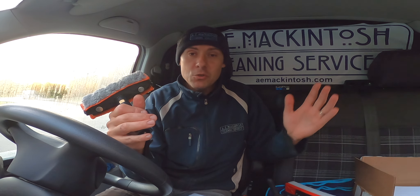So thanks for watching for now. I hope you've enjoyed it and found it useful. Take care and I'll catch up with you guys very soon. Thanks for watching.